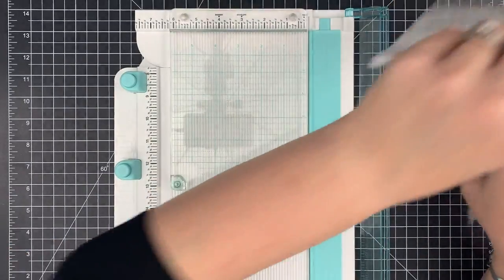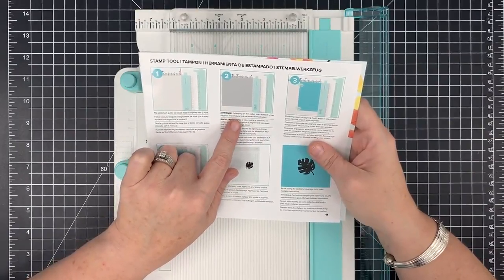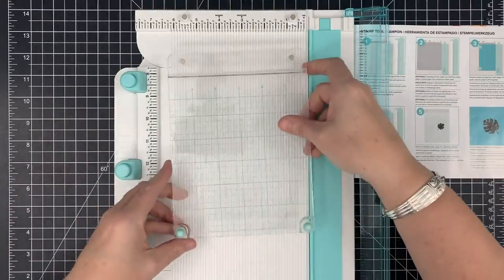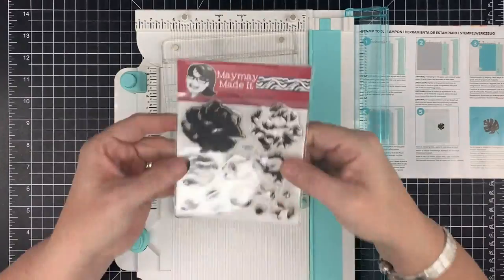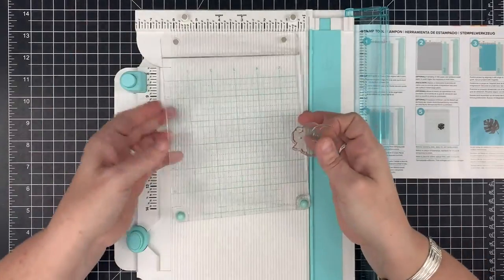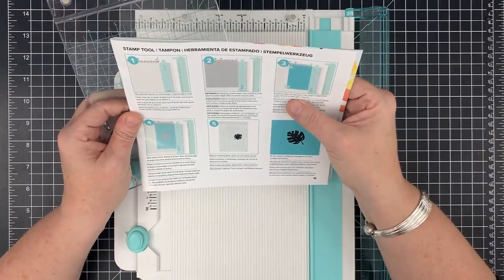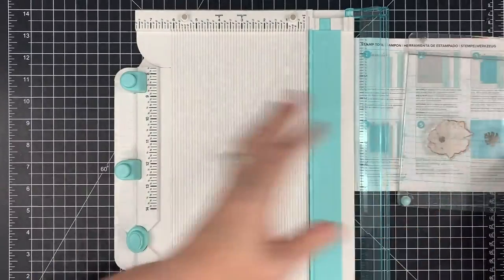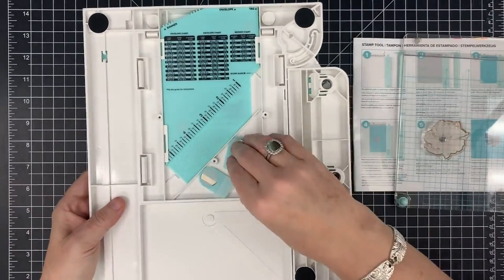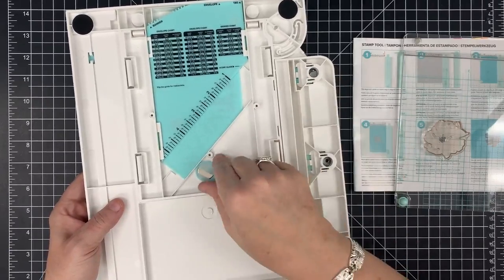It also says optional: if stamping on thin paper, use cardstock under paper to avoid ridges. That's key for me because I was most concerned about ridges showing in my image. I'm going to use a stamp from our layered rose set — it has a lot of solid area to test whether grooves show through. Flipping the platform over, look at the magnets — they added little handles, which I love. You can close the trimmer while using the stamping platform.